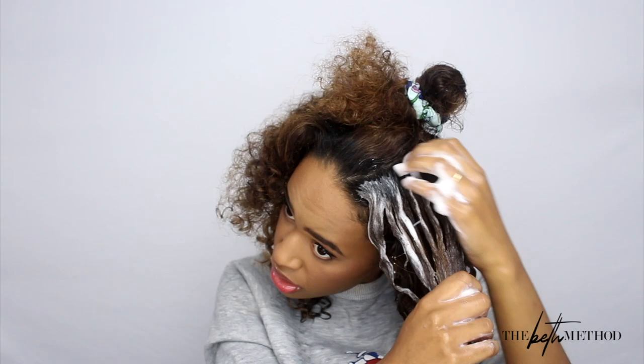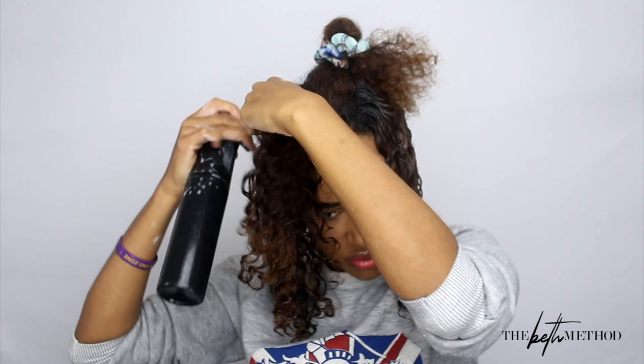Applying product, sectioning it off, smoothing it through — it does stretch the curls out a bit, so the shaking helps them get back into place. I will say the Denman brush will cause you to have more shrinkage in the end, since it creates these ringlets. The hair does shrink up a bit more, but the shrinkage is definitely worth it for the definition you can get.